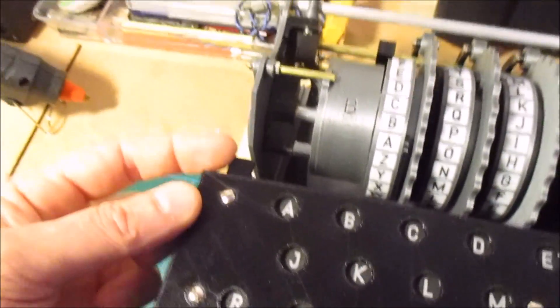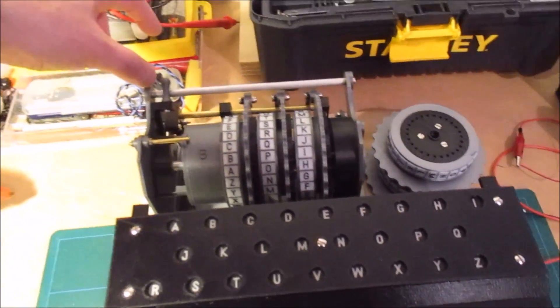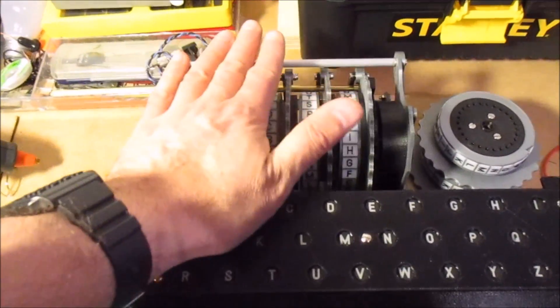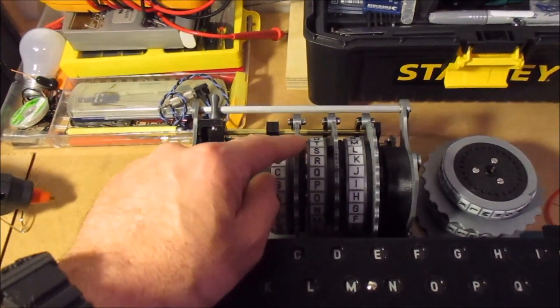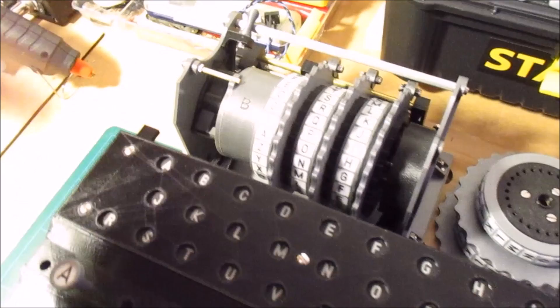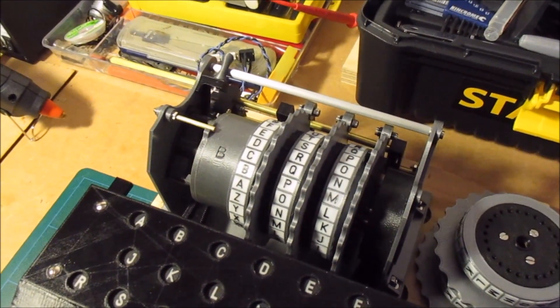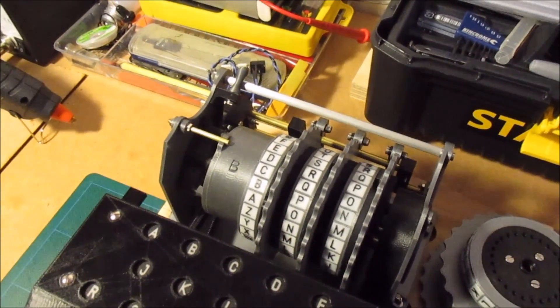I'm printing the little holder for the two spare rotors. And you can see at the back of the lamp board there are these little tabs — the plug board will go at the back here. There'll be a cover that I need to design and print that goes over the top, and that has the slots so that the thumb wheels of the rotors will stick through, and the little windows so you can see which letter is up at the top most position. Hopefully I'll be able to do that soon.